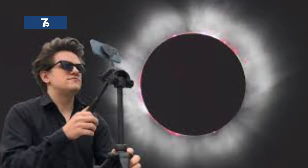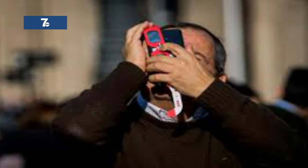If you forget to grab a solar filter for your phone, an alternative is to use a filter from a spare pair of eclipse glasses, but you may not get the best quality pictures.